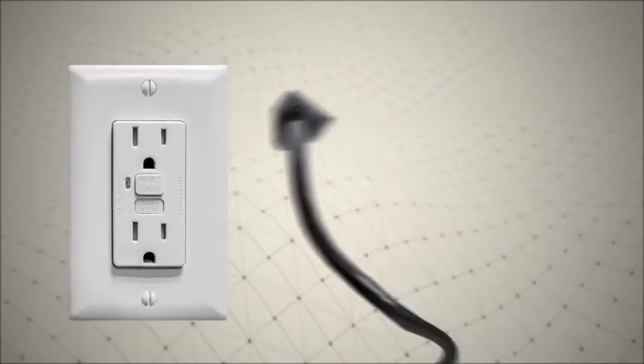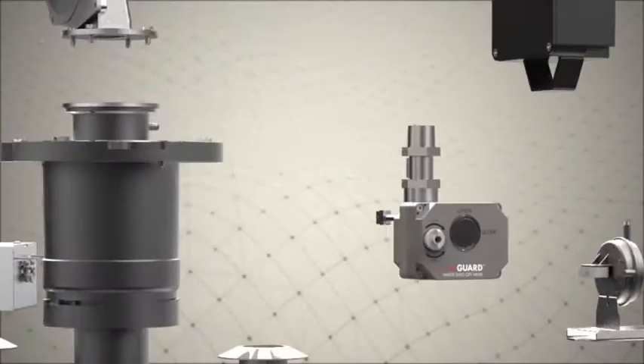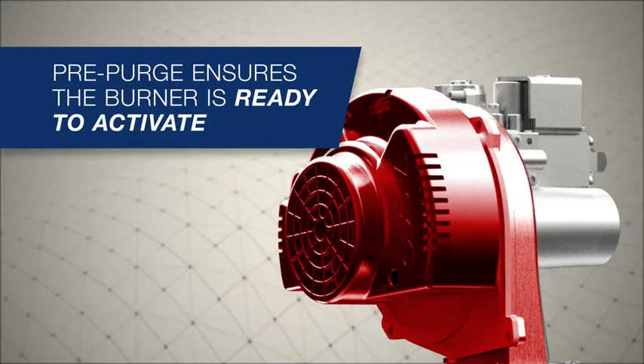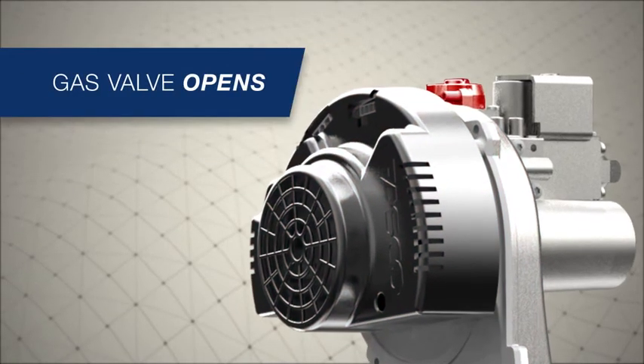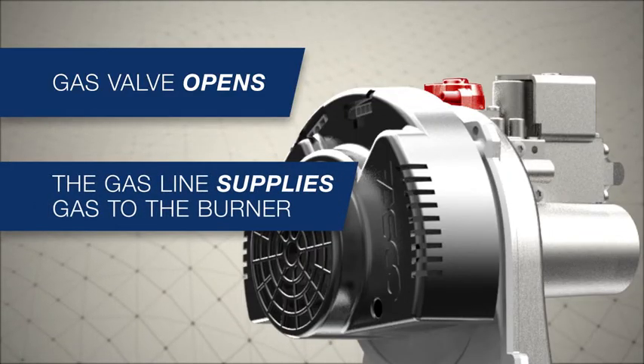The blower, powered by a factory-installed plug and requiring a standard 120-volt outlet, answers the call and begins the pre-purge cycle, pulling air through the intake venting. Upon successful completion of the pre-purge cycle, the gas valve opens and gas flows into the burner for ignition.